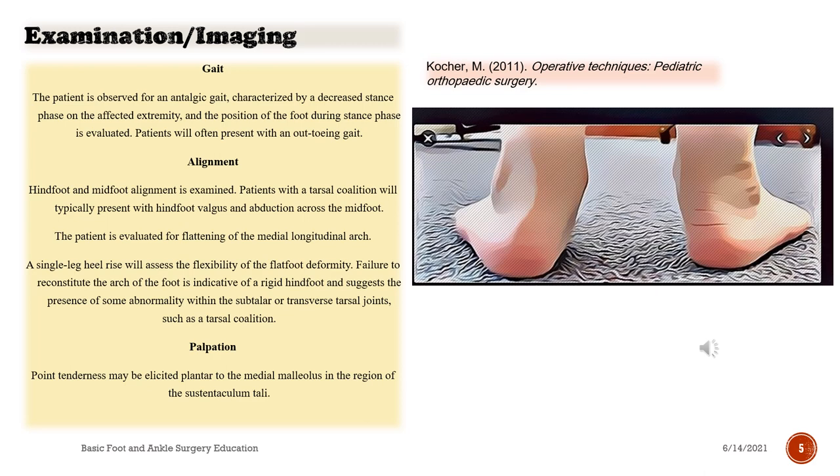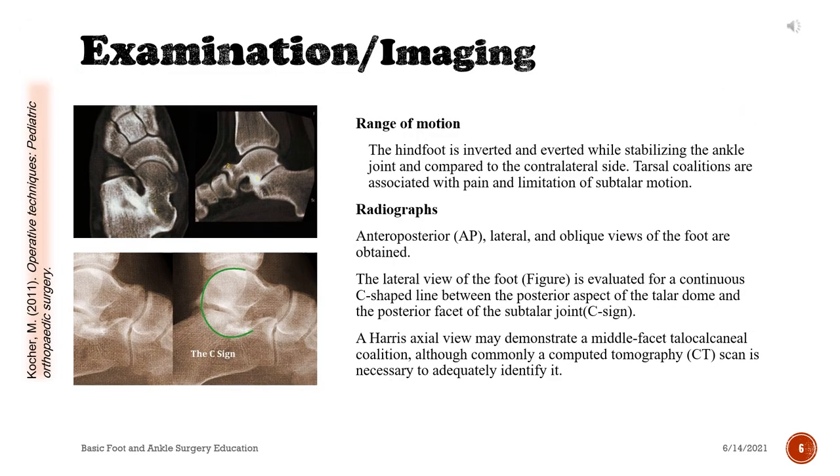Palpation: point tenderness may be elicited plantar to the medial malleolus in the region of the sustentaculum tali. Range of Motion: the hindfoot is inverted and everted while stabilizing the ankle joint and compared to the contralateral side. Tarsal coalitions are associated with pain and limitation of subtalar motion.